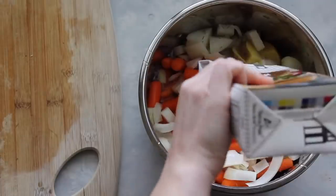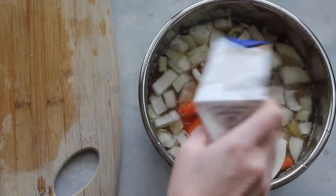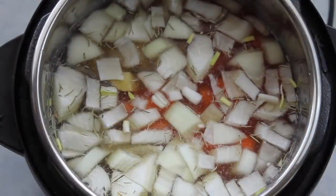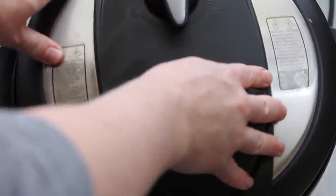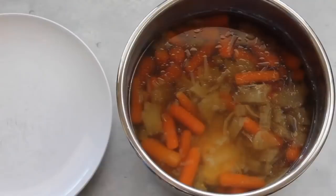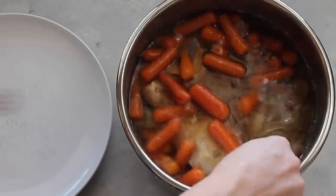Now it's time for the broth — you're going to add eight cups of chicken broth. I know that sounds like a lot, but it's actually just enough to cover the vegetables. Put the lid on and make sure it's on sealing, not venting. Then push your meat or stew button and go up to 25 minutes in your Instant Pot. If you're using a slow cooker, do it for six to eight hours on low. I let the pressure release on its own — about 20 minutes — and then opened the lid.